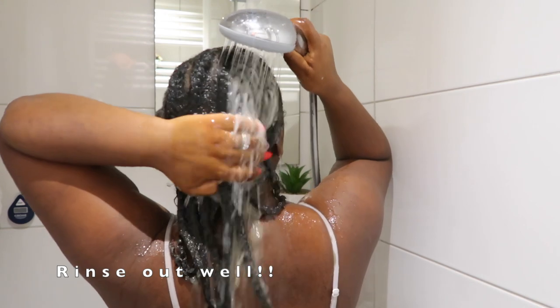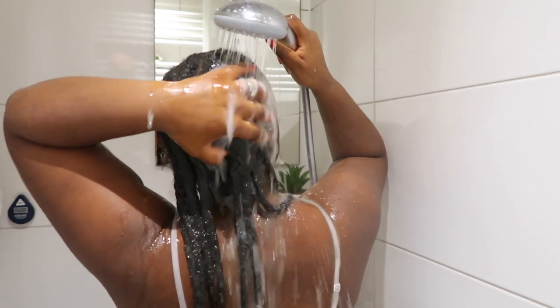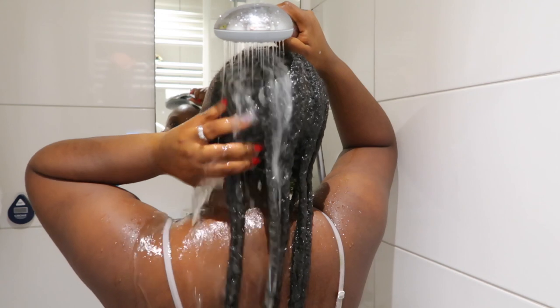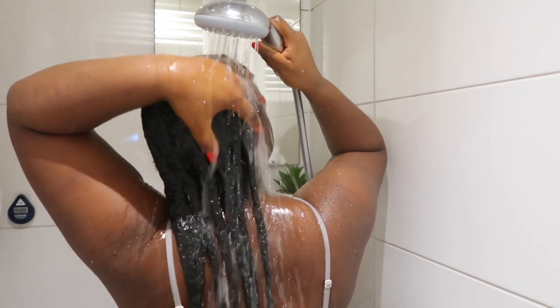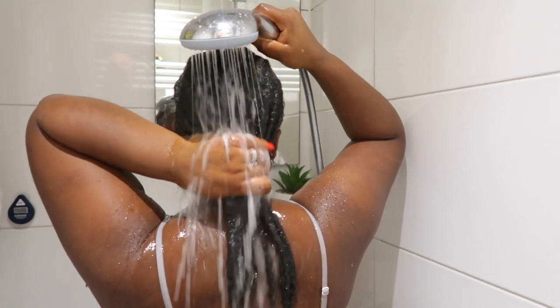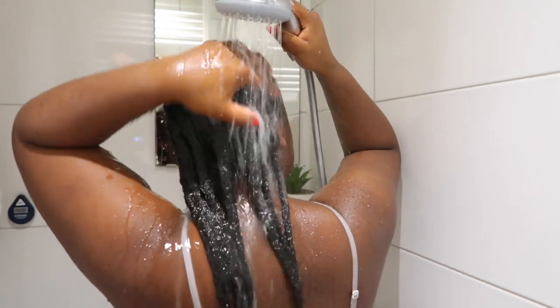Now I'm gonna go ahead and rinse out this product. You want to make sure to rinse it out well, because any residue of banana on your scalp can lead to irritation or an itchy scalp, and we don't want that. If needed, you can also shampoo it out. My hair felt so soft — my ends were so defined and curled. I'm definitely gonna give this a try when my hair is out.